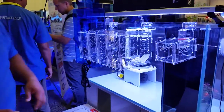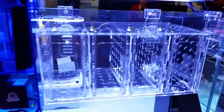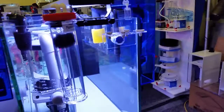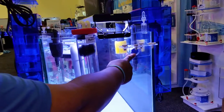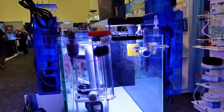We'll go ahead and go around here a little bit. This is one of our frag racks over here — our Seaside frag racks. They're well known to be one of the stronger ones on the market. We have half-inch thick glass, and even this small one is holding up just fine with ceramics on it already.